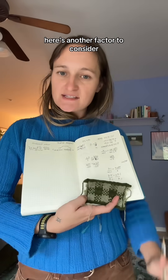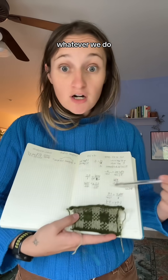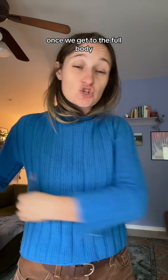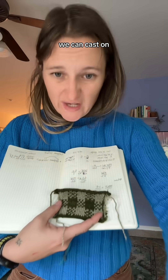Here's another factor to consider: because we are dealing with a repeating colorwork pattern, we have to consider that the colorwork repeat is 10 stitches across. So whatever we do, we have to make sure it is divisible by 10 once we get to the full body as well as the arms. Then once we feel big-brained enough, we can cast on.